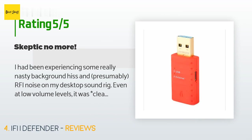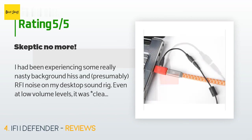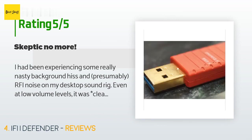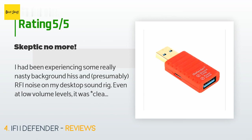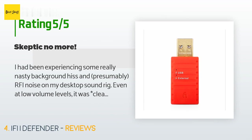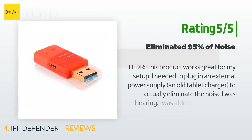A customer said: 'I had been experiencing some really nasty background hiss and presumably RFI noise on my desktop sound rig. Even at low volume levels it was clearly audible and super annoying. My current configuration is a hand-built gaming desktop, Intel Core i7, Gigabyte H170 Gaming 3, StarTech PCIe USB interface, various USB cables — tried a few including an AudioQuest Forest — to a Mackie Big Knob Studio audio interface, to quarter-inch shielded unbalanced cables, to Presonus Eris E5 studio monitors and a Cerwin-Vega subwoofer. I tried rolling in a variety of USB cables.'